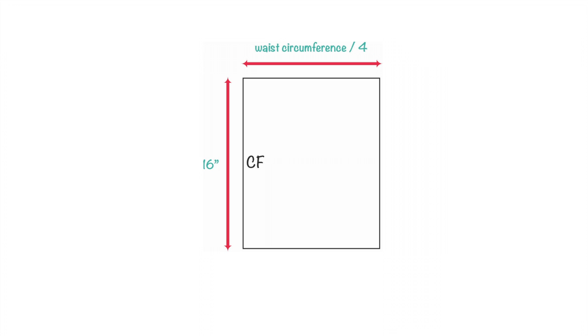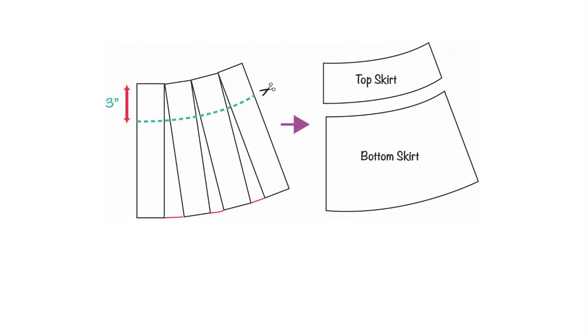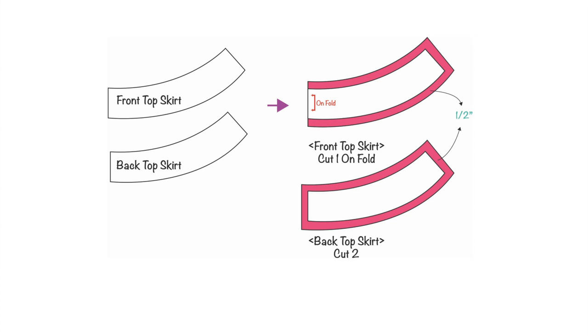To create the skirt pattern, draw a rectangle 16 inches long with a width equal to your waist circumference divided by four. Draw three vertical lines and cut to end up with four individual rectangles. Spread each piece until you reach approximately 31 inches in width, then connect the gaps. From the top center front, mark three inches down to divide the skirt into top skirt and bottom skirt. For the top skirt, draw four lines as shown, cut creating five individual pieces, then separate each piece three-quarter inch apart and connect the gaps for a full top skirt pattern. Create one extra copy, add seam allowances, and cut two for the back top skirt and one on-fold for the front top skirt.